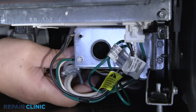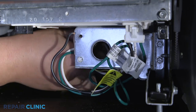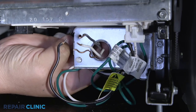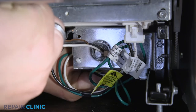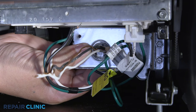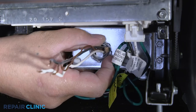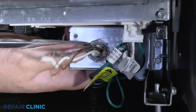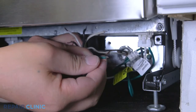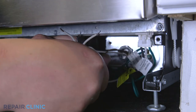Fully position the wires and strain relief nut in the junction box, then thread and tighten the strain relief nut. Join the black wires together, the white wires together, and green wires together. Secure them with the wire nuts.